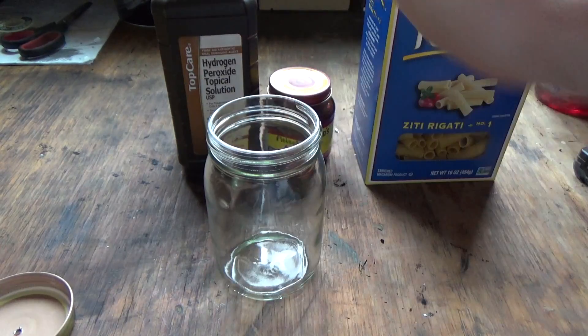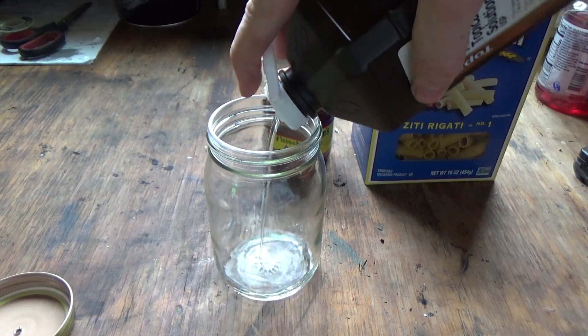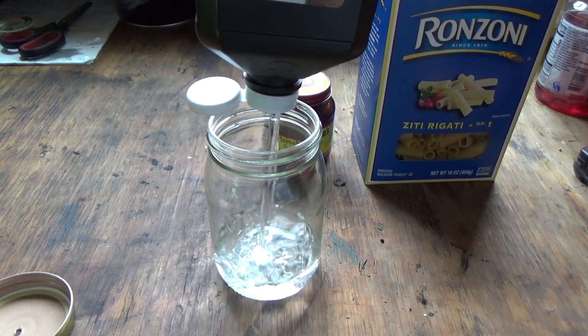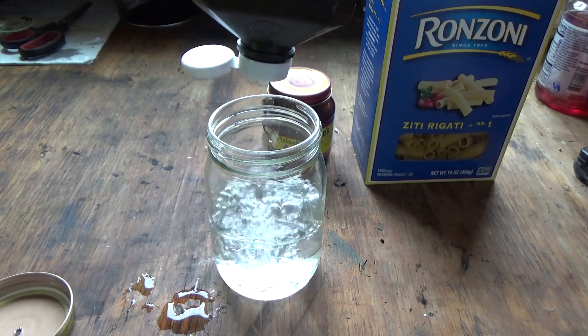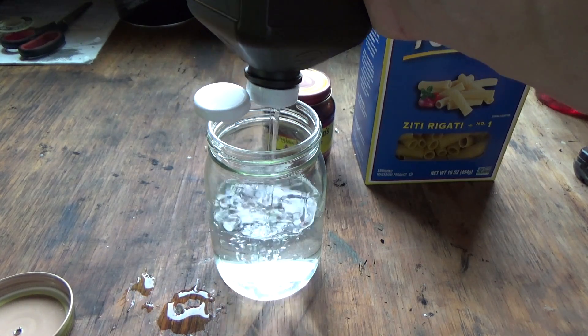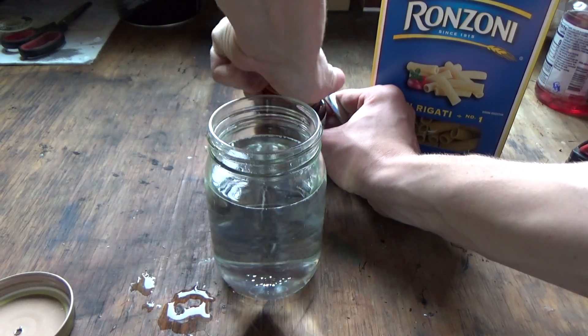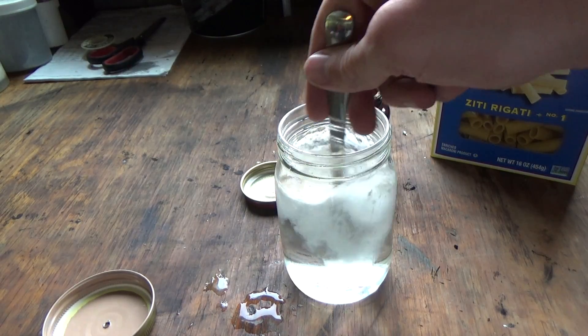I'm going to open the jar and grab some hydrogen peroxide and probably fill it up most of the way, because I'm going to need a lot of oxygen gas for this to work. In retrospect, I'm now realizing I should have just taken the lid off — it probably would have been a lot easier. I've grabbed a spoon, I'm opening this yeast, and I'm putting it in there and mixing it in.